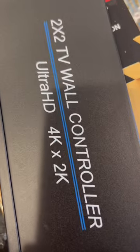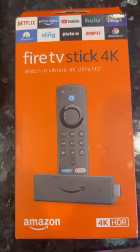Home Theater Hack. Let me show you how to accomplish this for half the price. Hop on Amazon, copy this 2x2 wall controller. Then, gotta get a Fire Stick.